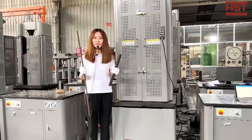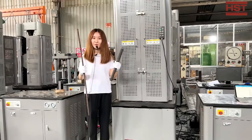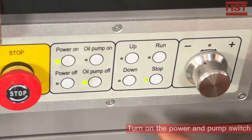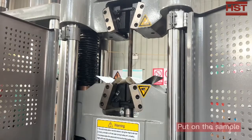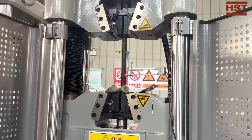Today we're going to do the test for these two materials: one is for the steel bar and one is for the steel strand. First step, turn on the power and pop switch. Second step, put on the sample. Third step, put on the electronic extensometer.